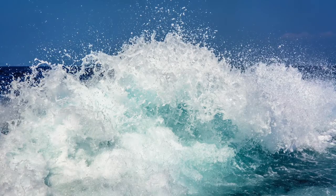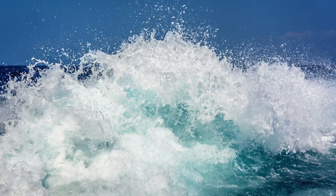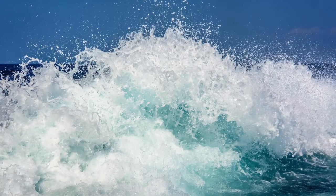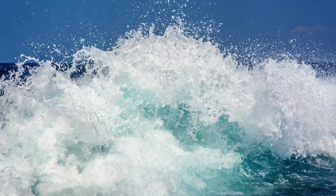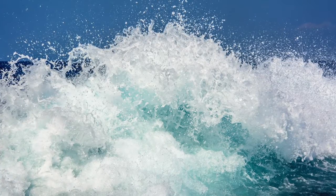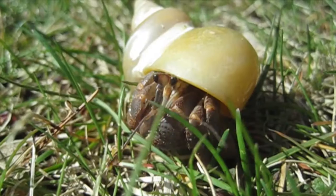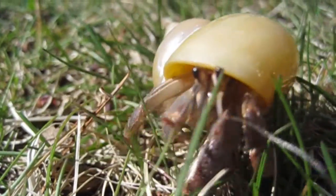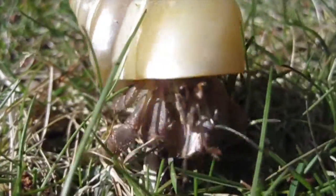Hermit crabs need both fresh and salt water, and both of them need to be dechlorinated. You can find a dechlorinator at the store, and you can also find hermit crab salt at the store, or you could use an aquarium salt water mixture or pre-made water. The ideal temperature for a hermit crab is between 80 and 85 degrees.